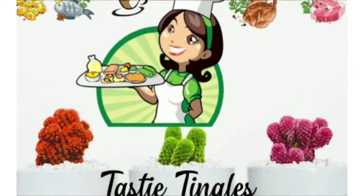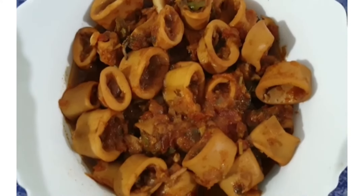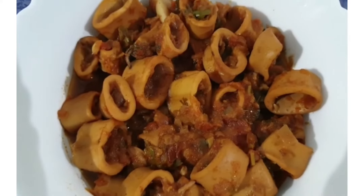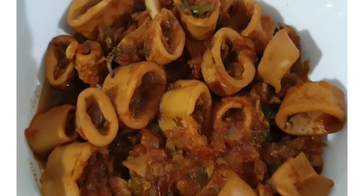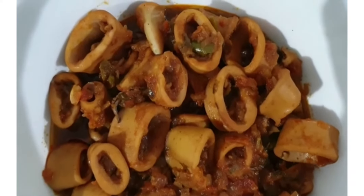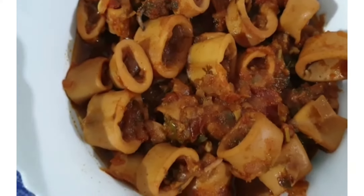Assalamu alaikum, hello everyone, welcome to my channel. Today I'm here with a Kundal roast recipe. It's a type of fish very famous in Kerala. Let's see how this is prepared. If you are watching my video for the first time, please subscribe to my channel and do like my video.